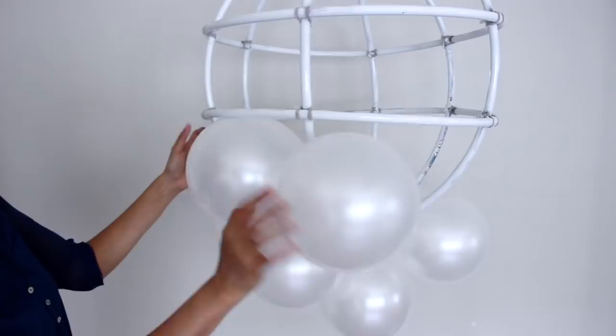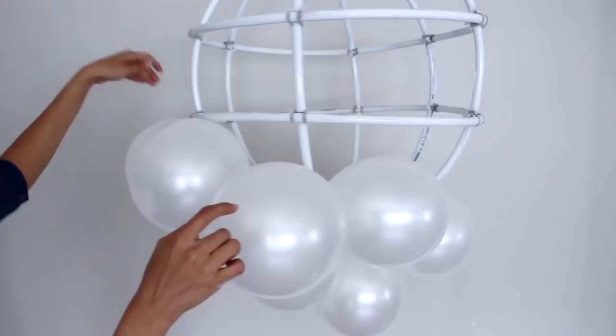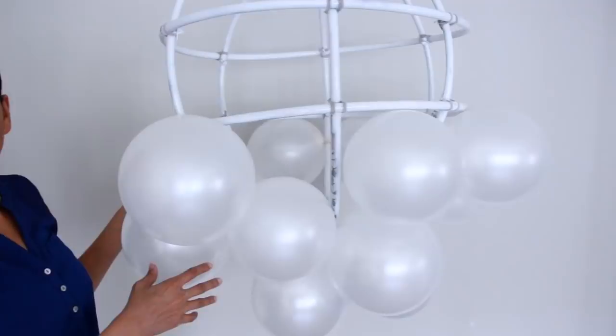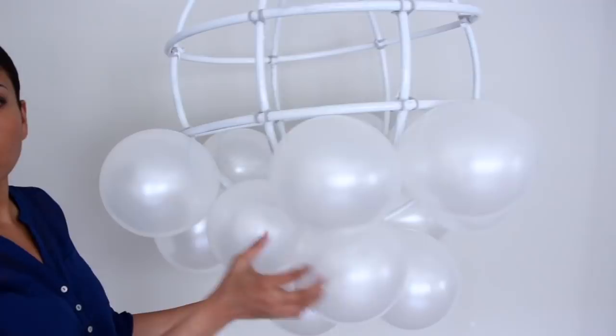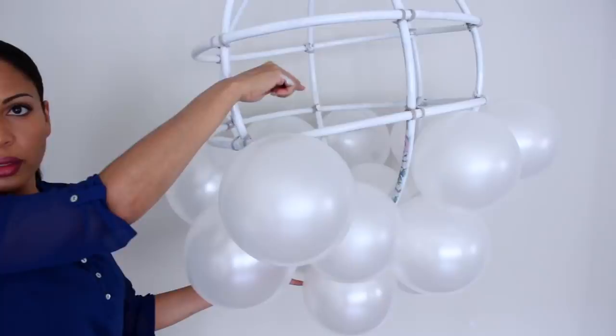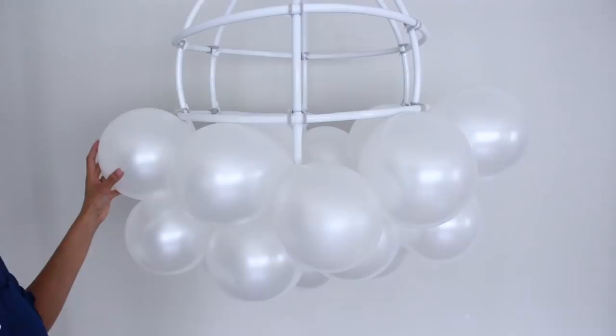This one didn't need any twisting, but this one did because the space was way too big — and that worked out perfectly. In between there are a few holes, so I'm going to add balloons from the inside to fill them. Here is the bottom — nice and full!